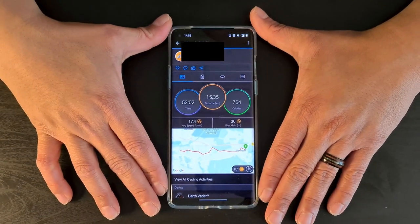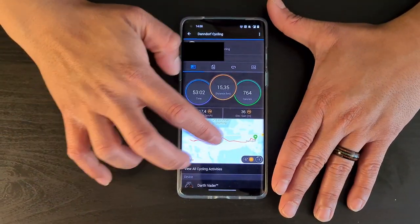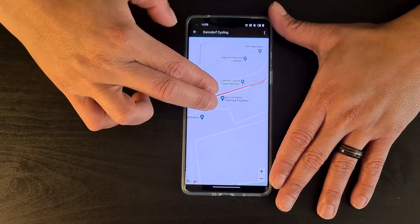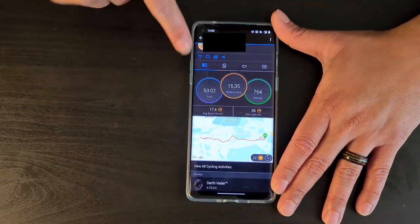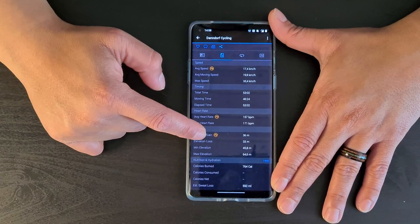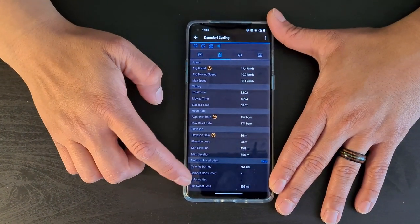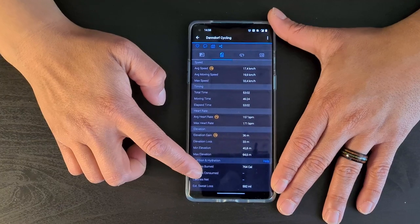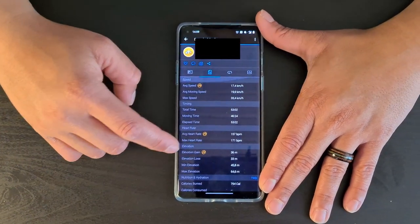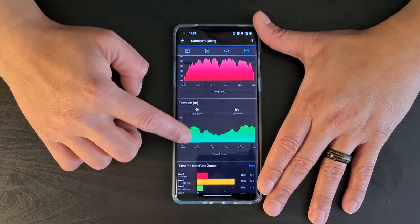In the Connect app's activity page you get an overview with a map of your route, which you can zoom into to see your exact path — it's quite precise. Moving to the next tab reveals detailed stats including elevation, heart rate, and timing. If you're more of a visual person, you can switch to graphs to see how different metrics trended throughout the ride.